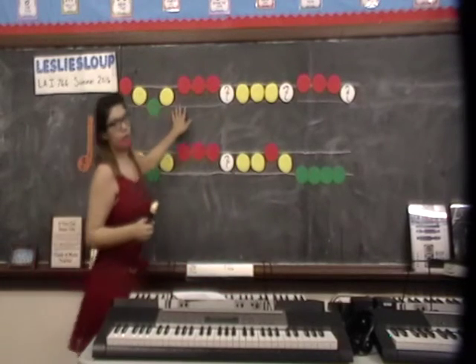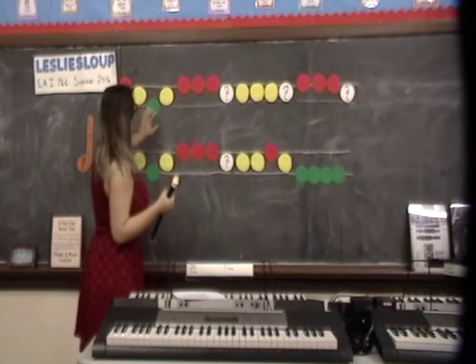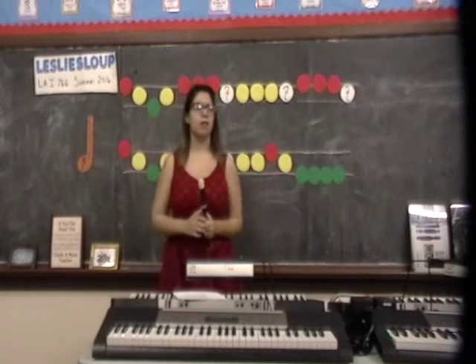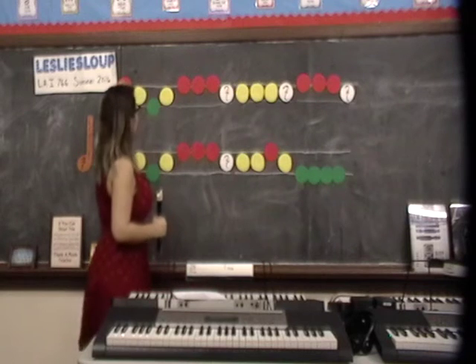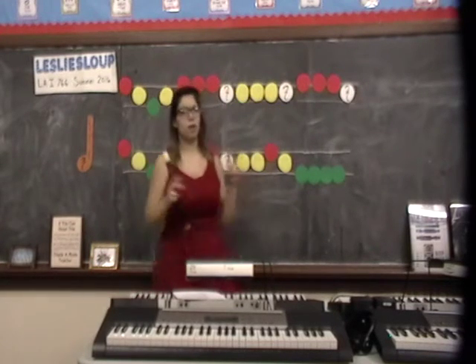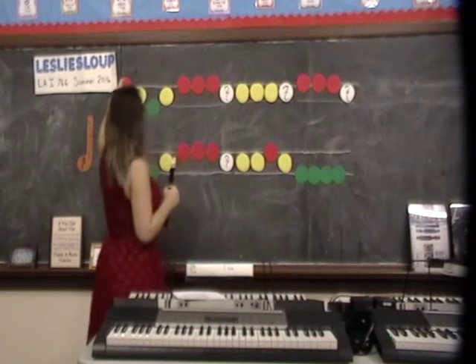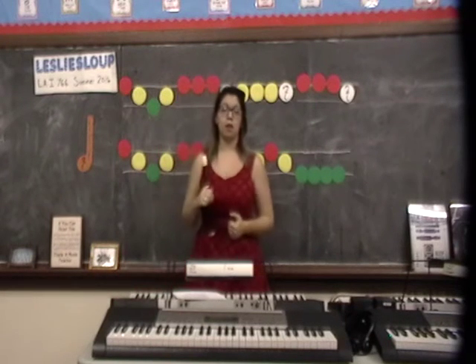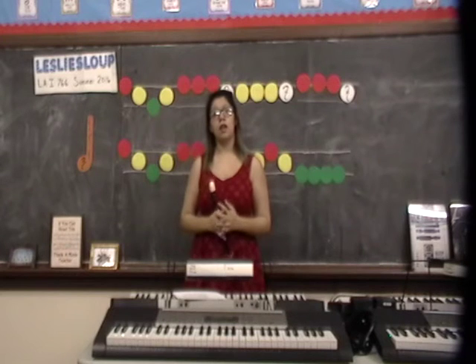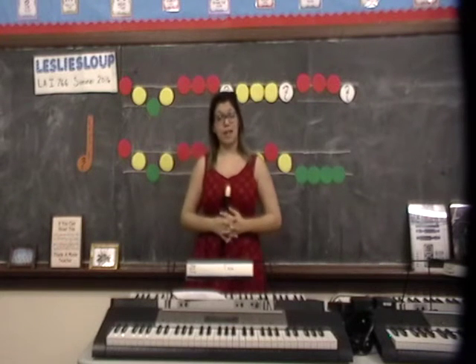I put this on the board because the video is only four minutes, but we would do it all together and work through the song together. I also have the notes on two lines — the red being the high top line, the green being low, and yellow in the middle, to help transition when they do recorder or reading staff music.